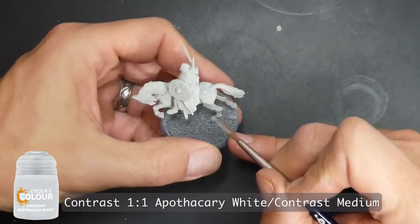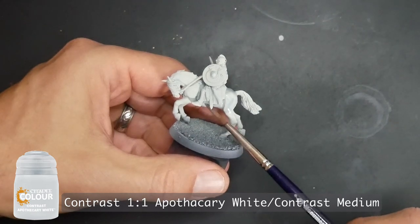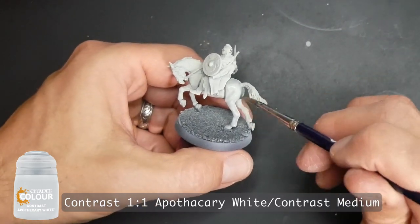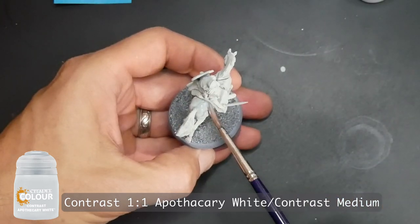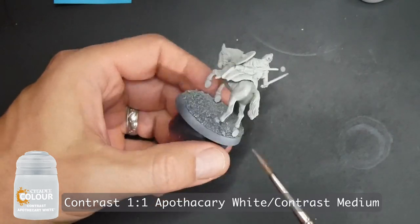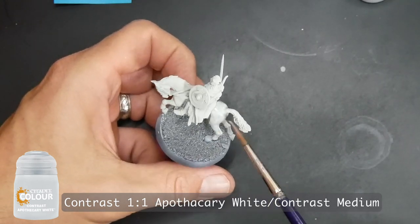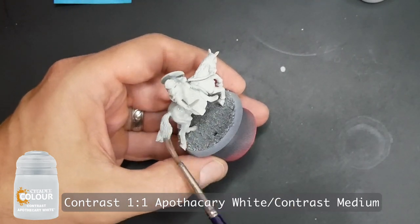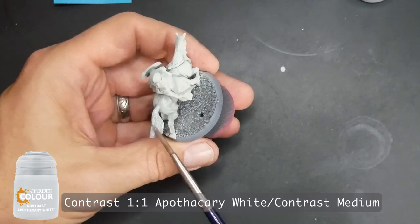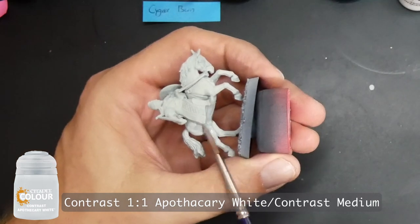The first of the four horse colors is the light-colored ones. I used Apothecary White mixed with contrast medium at a one-to-one mix. For priming, I primed these gray and then went over them with Pro Acryl Bright Warm Gray — I didn't want it to be yellowy like a normal ivory primer, but more white. You can adjust things by not mixing in as much contrast medium to get that kind of light blue-gray color that Apothecary White produces.